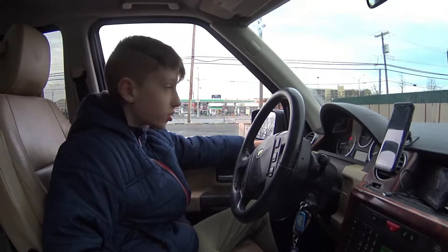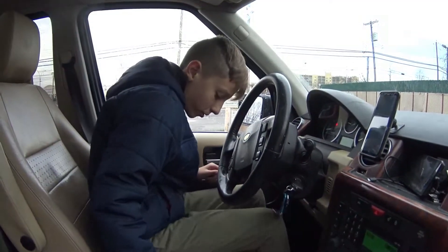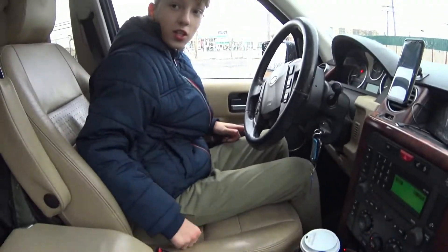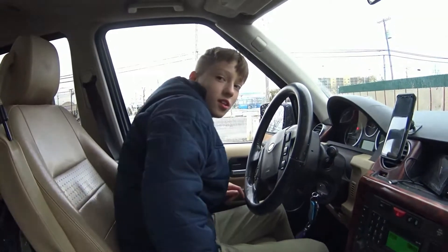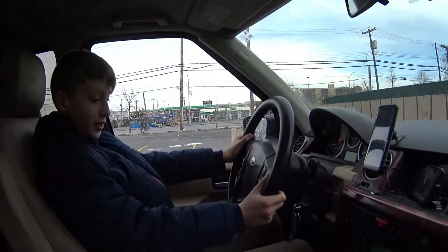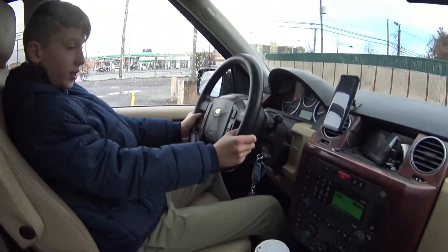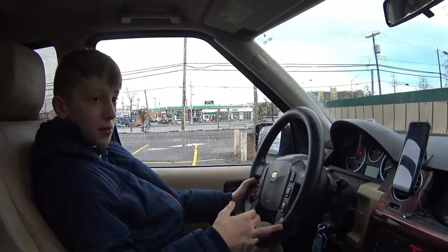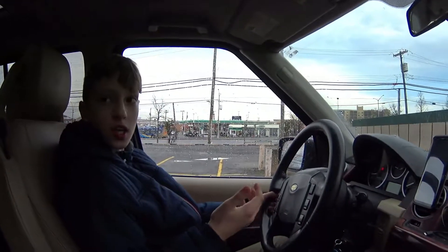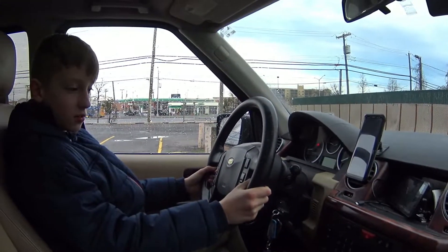So the seats are very comfortable. They have holes that let in air like a late air conditioner, so it's very comfortable sitting here — you're never going to sweat in this car. When I drive, I don't feel any rough bumps or shaking with this car. I can hear the engine, but there's no shaking.